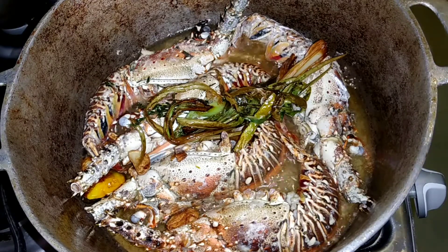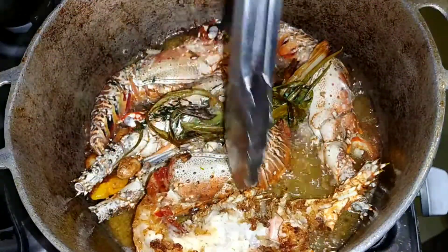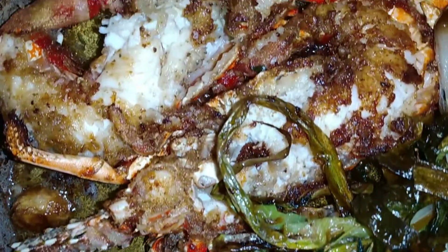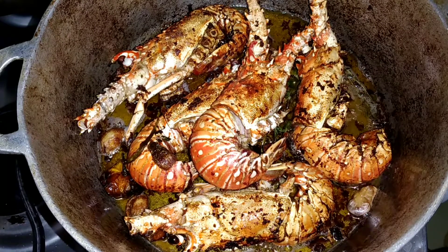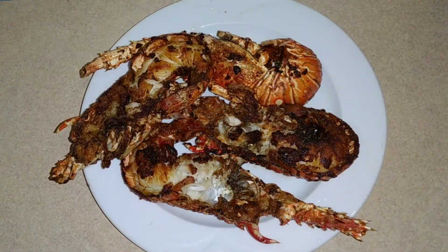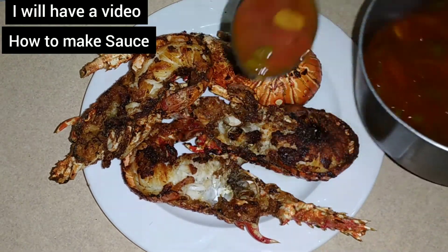It's been about eight minutes now, so I'm just going to turn my lobsters. They're coming on very nicely — look at that meat! After about 25 minutes total, the lobster is done and ready to come off the fire. With this I will be serving a sweet and sour spicy sauce. Now we're just going to add a little bit of that sauce to the beautiful lobster.